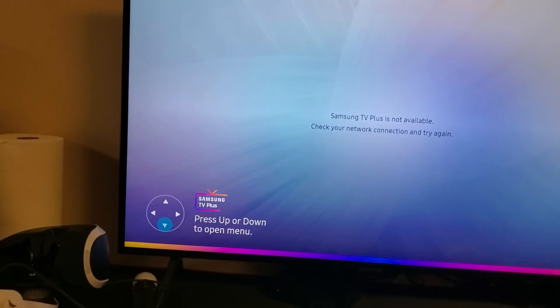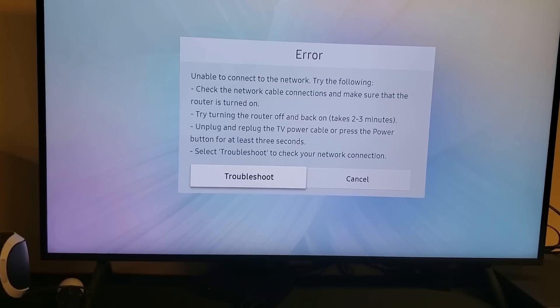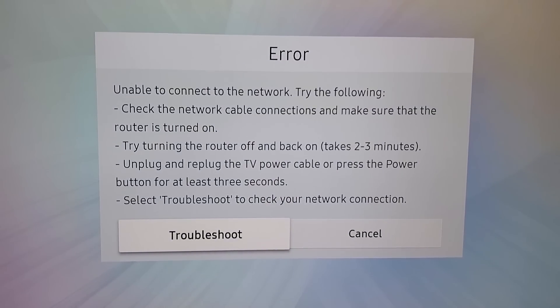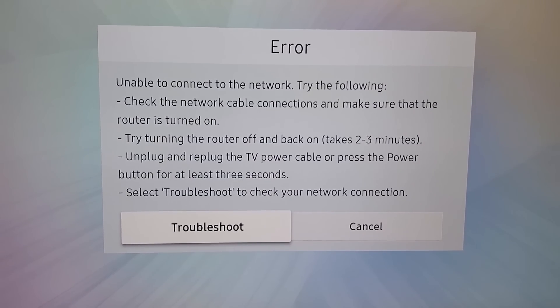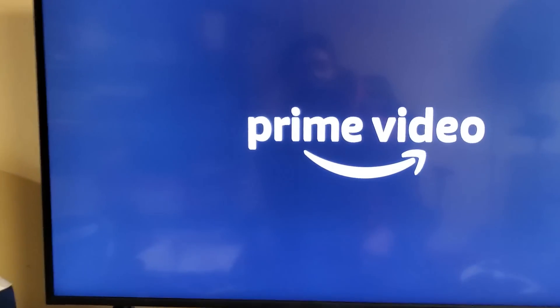Then go ahead and open up your Amazon Prime Video and hopefully everything is up and running. You can see I got an error message here — it's because I didn't wait long enough. I still have to wait. I'm going to give another minute for it to connect to my internet. There you go — I had to wait another minute.